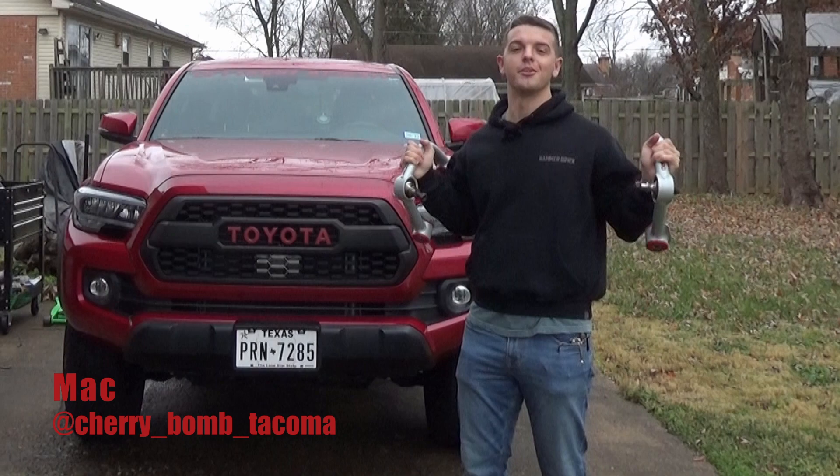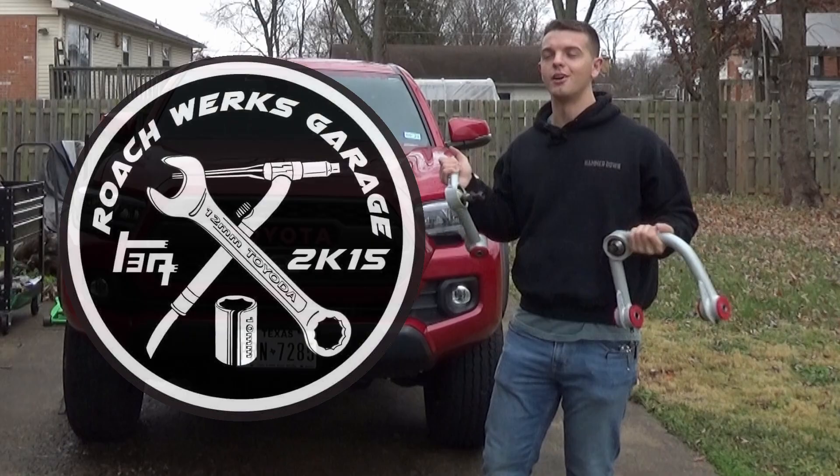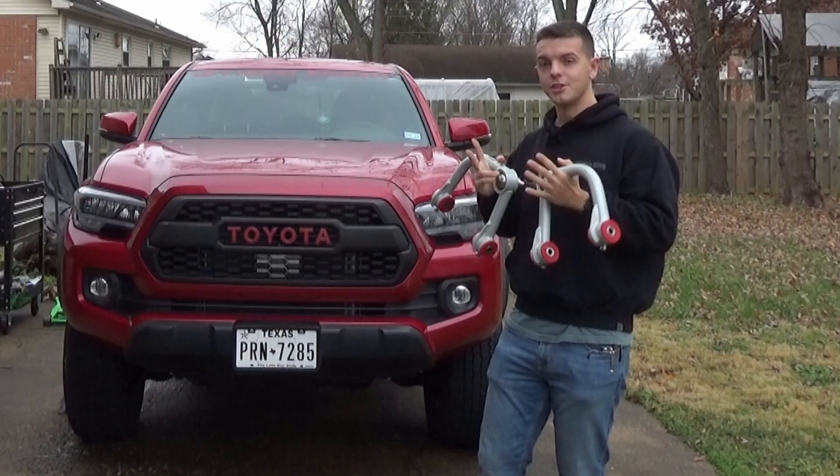Good morning everyone, my name is Mac the Proud, owner of Cherry Bomb, and we're back out in Manassas, Virginia at Roach Works Garage with the awesome, amazing Toyota technician Ricky Evans. Today we've got two things on the agenda.